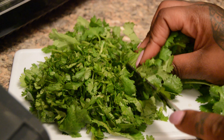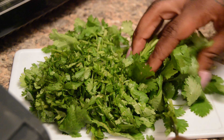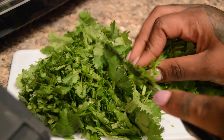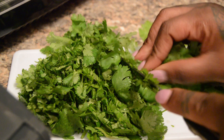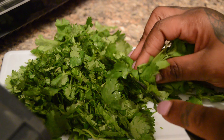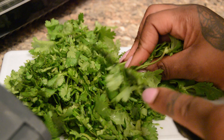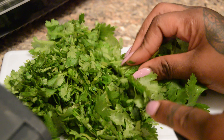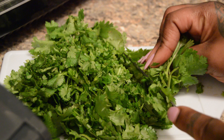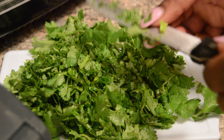Right now I'm cutting the salsa ingredients, starting with cilantro. Keep in mind that cilantro is a tricky thing to buy because it looks so similar to parsley, so you want to be careful not to confuse the two. This is cilantro, and it gives the salsa a great extra kick.